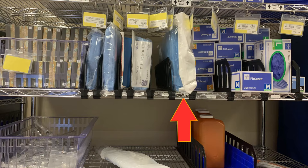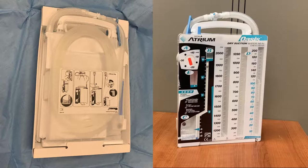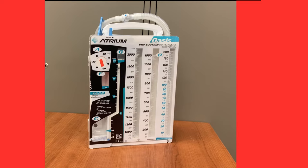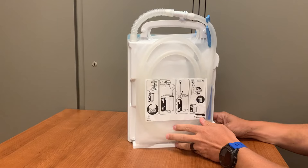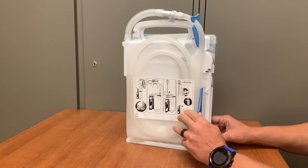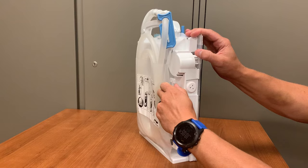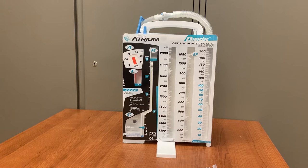The Oasis can be found in the pod rooms on all units. When opened, it will look like this. It is sterilely packaged; however, when we need to set up a new unit for a patient on the floors, aseptic technique will be used. On the back of the Oasis, simple setup instructions can be found. Also on the back, a small container of sterile water is attached to the system. Remove the water, then place the drainage system on a stable surface. Any time the Oasis system will be resting on a surface, utilize the attached stand.